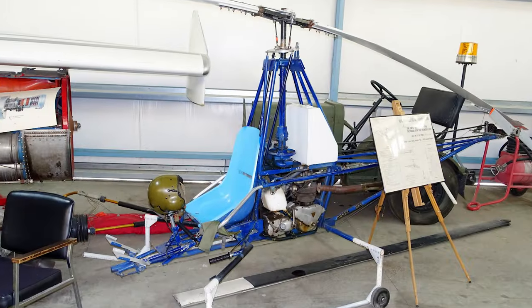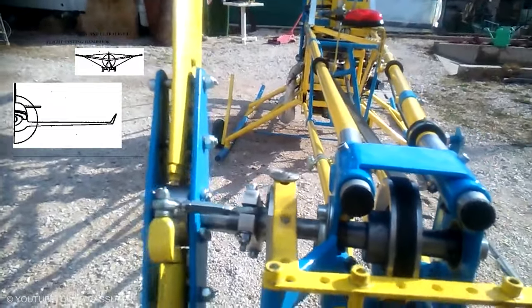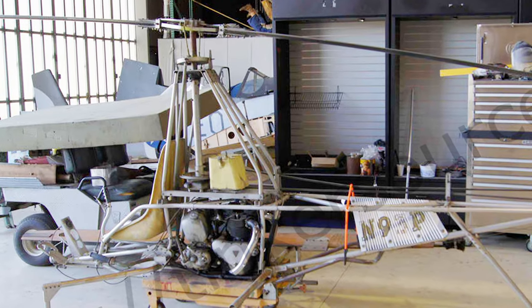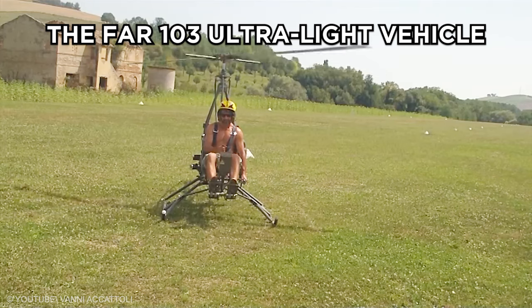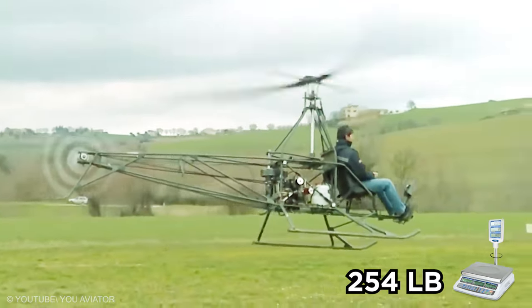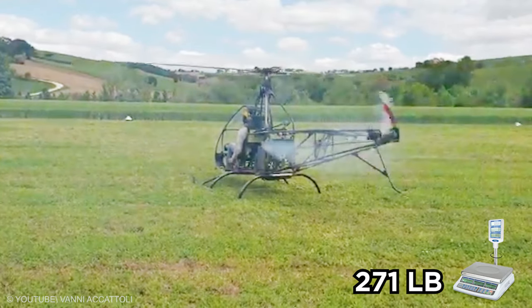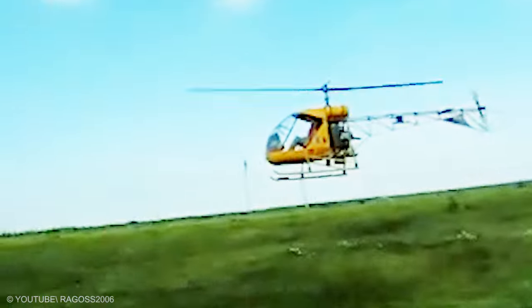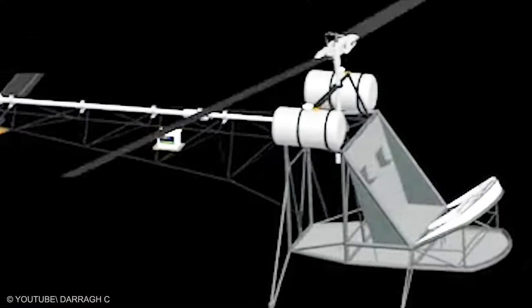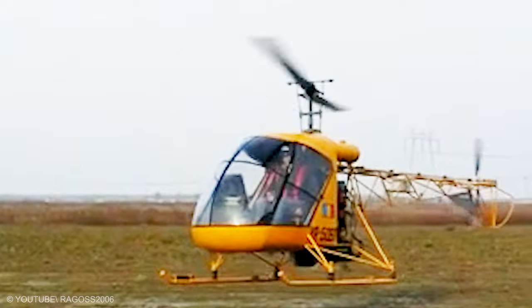The AW95 was designed to comply with U.S. Experimental Amateur Built Rules, since the empty weight is too heavy for the FAR 103 Lightweight Vehicle Rules, which stipulates a maximum empty weight of 254 pounds. The aircraft has a standard empty weight of 271 pounds. It features basically the same sturdy airframe and drive components, but with an attractive new streamlined cabin.